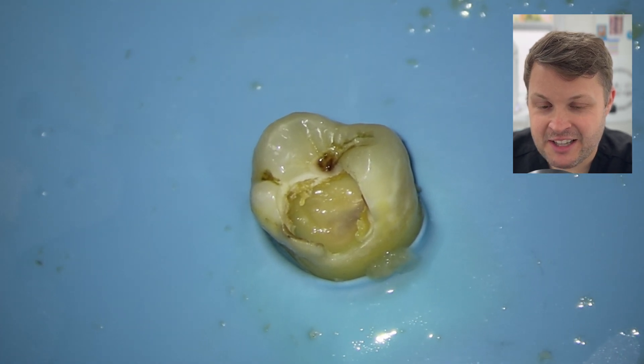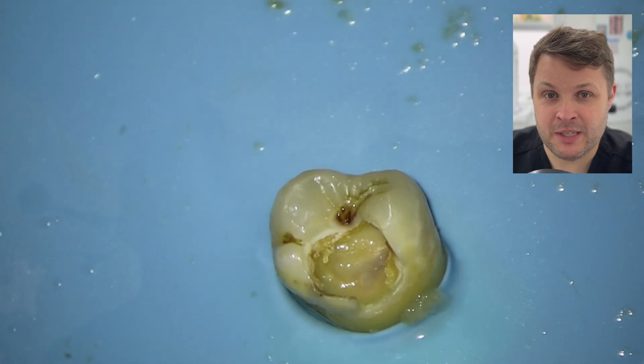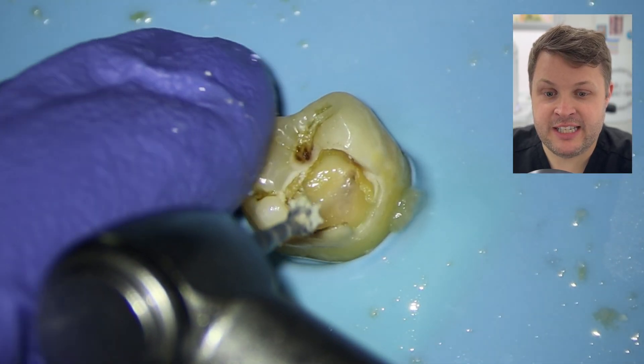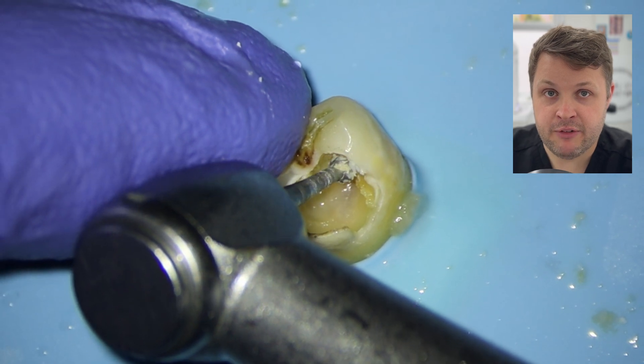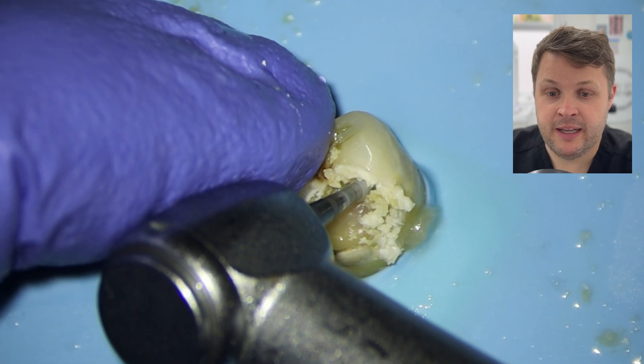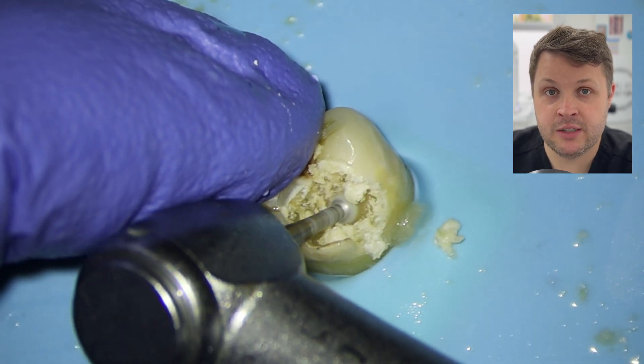We can see here that the pulp has been exposed. And given the fact that the patient was having severe pain with this tooth, and given the fact that on the x-ray there was a chronic apical periodontitis — in my book, that tooth needed a root canal.